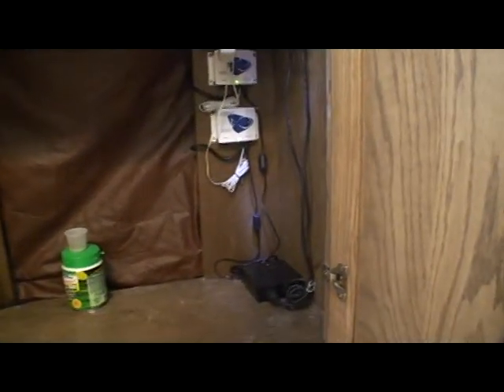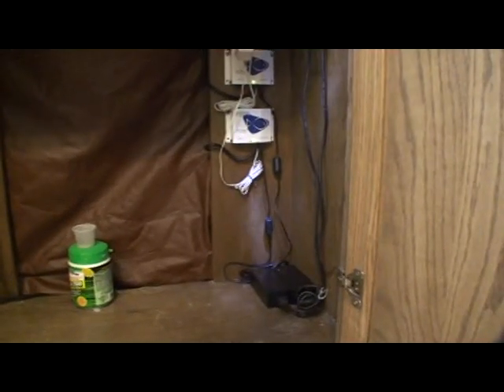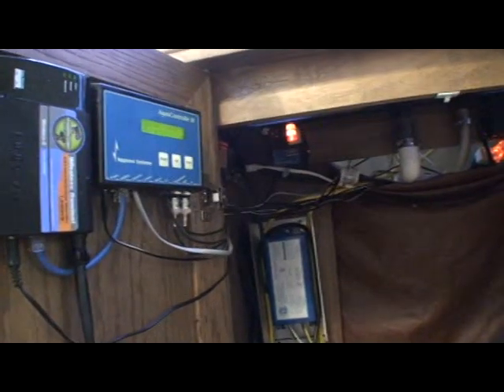I've already noticed that the sand is staying put better with a higher setting because I'm able to switch them back and forth and, once a minute is what I'm switching them using the Neptune's Aqua Controller 3. And here's the tank.